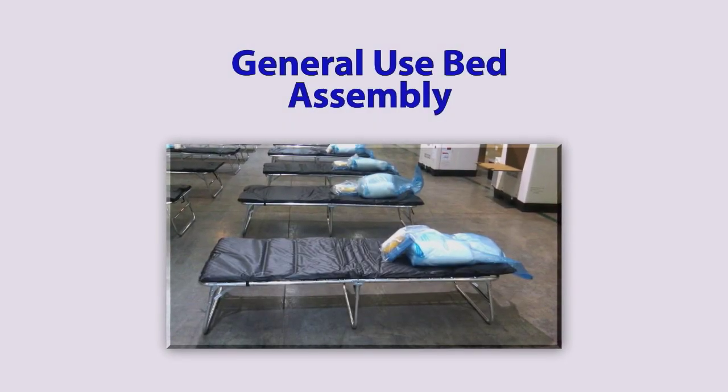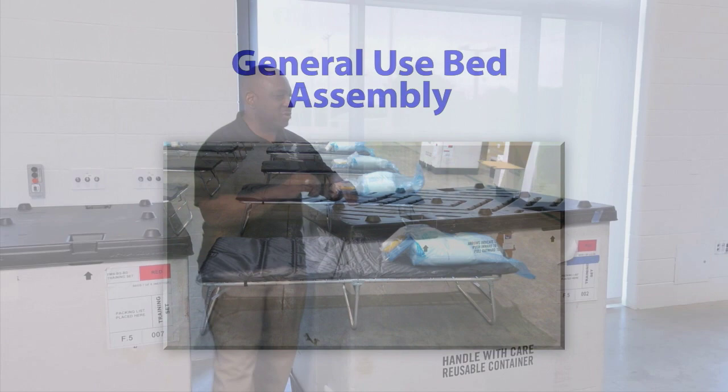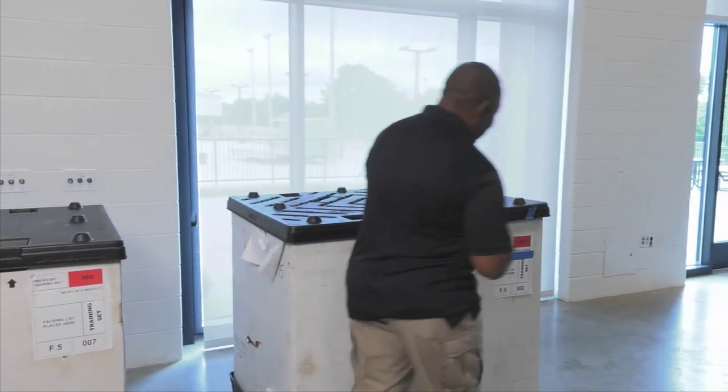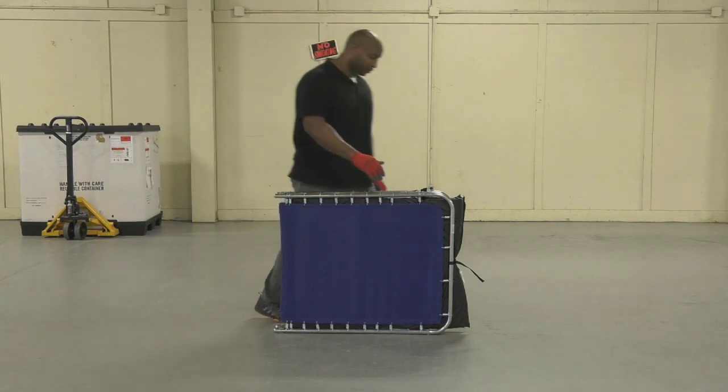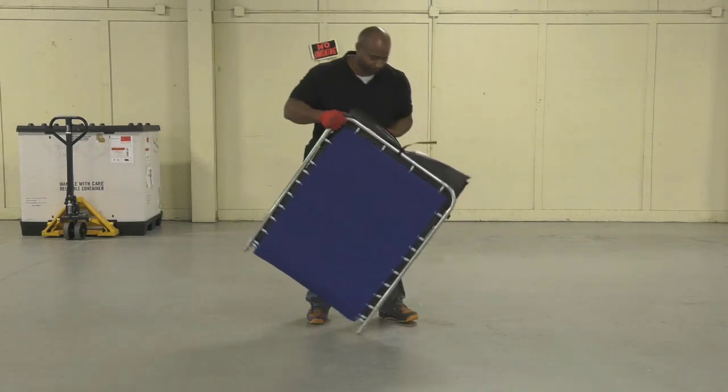The GUB, or General Use beds, are delivered in tri-walls with a red label marked General Use. These beds are not very difficult to assemble and can be put together by one person.